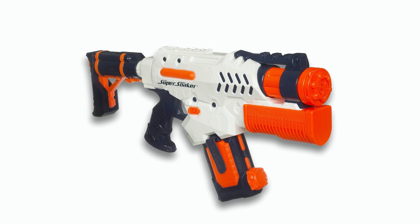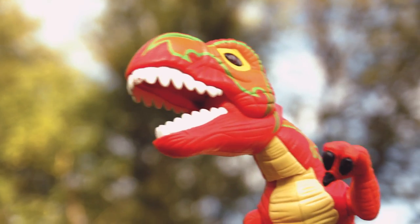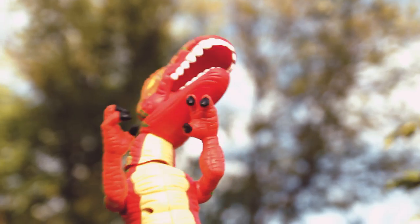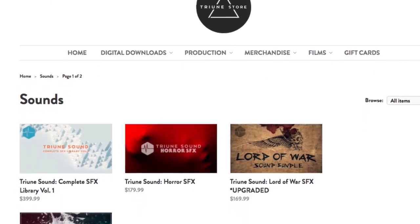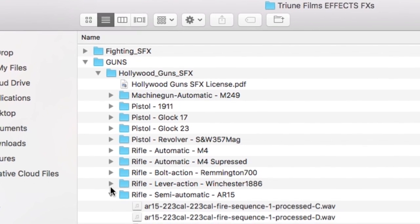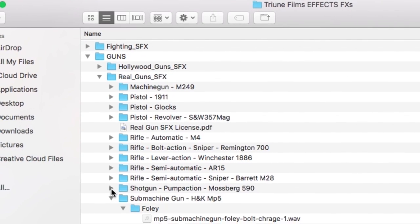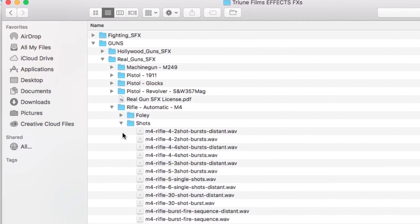This is what it looked like when I first got it, and then it got dirty. If you notice in that short film, the sound effects of the guns were amazing — the muzzle flashes, not so much, but the sound effects were awesome. Those were Triune sounds. The guys over at Triune Film sent over a couple of their sound packages for me to try out, and what you saw in that short film were just a few of the hundreds and hundreds of sound effects. These are actual foley sounds of guns being loaded and shot — sound effects of them being shot close up, far away — and it's royalty free so you can use them in your films forever.